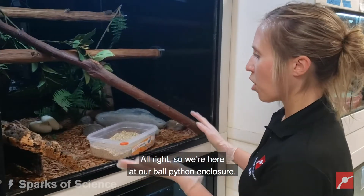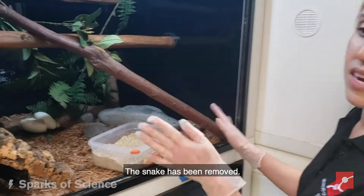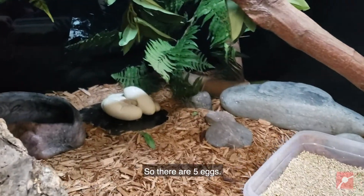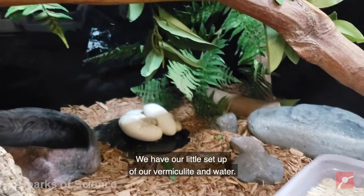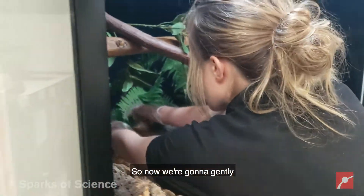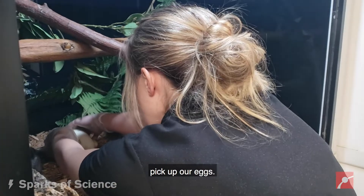Alright, so we're here at our ball python enclosure. The snake has been removed, and that is her pile of eggs right there. There are five eggs. We have our little setup of our vermiculite and water, so now we're going to gently pick up our eggs.